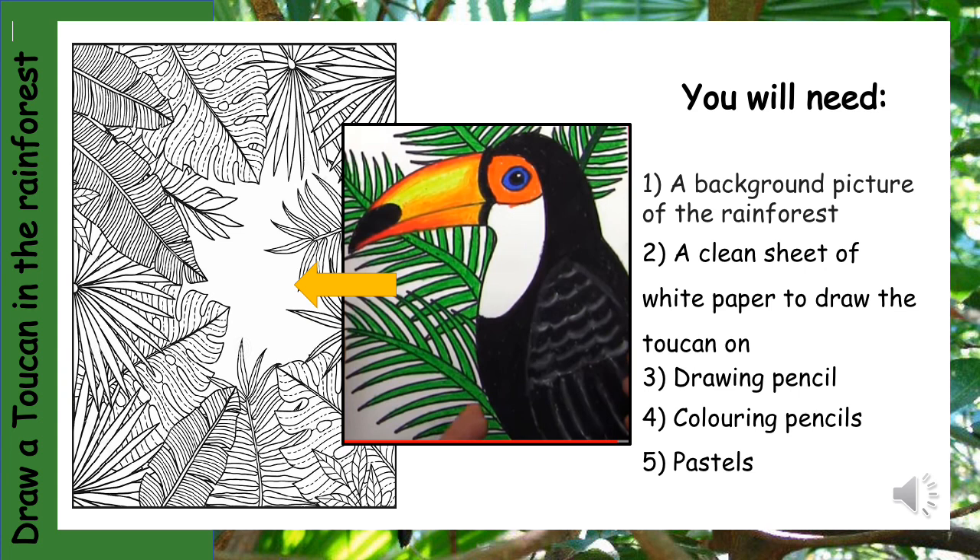For this project you will need a background picture of a rainforest, which will be provided to you by your teacher in class, a clean sheet of white paper to draw your toucan on, drawing pencils, colouring pencils, and pastels.